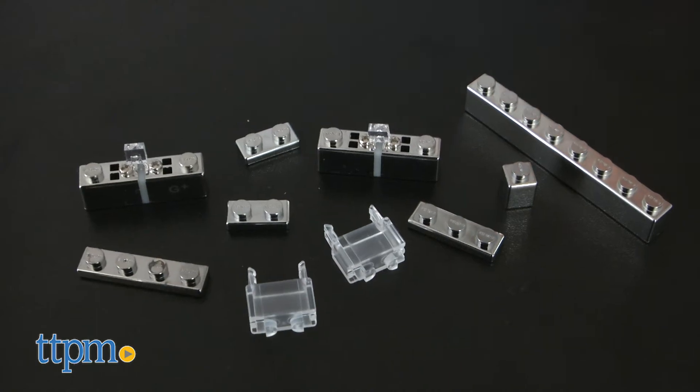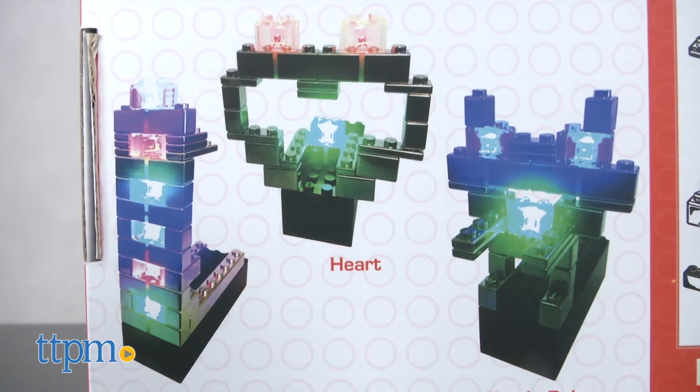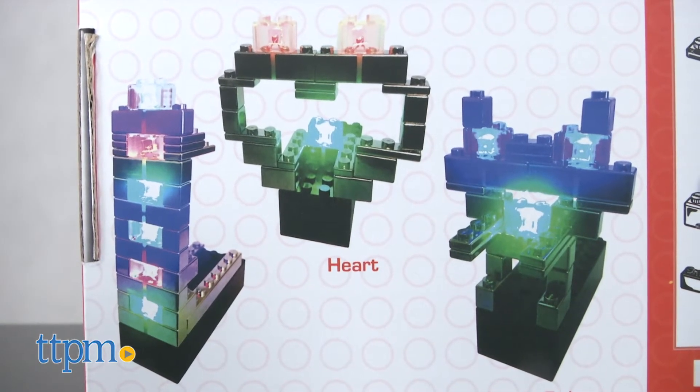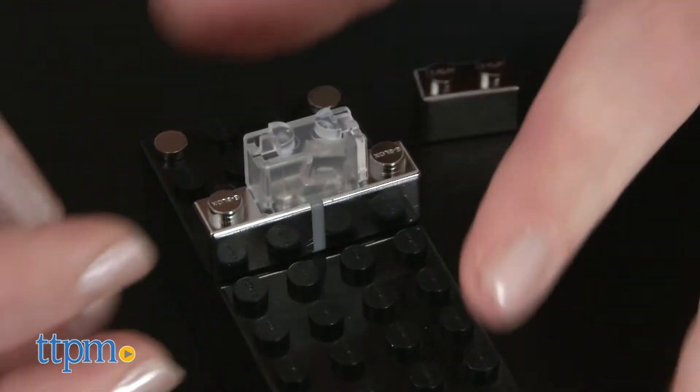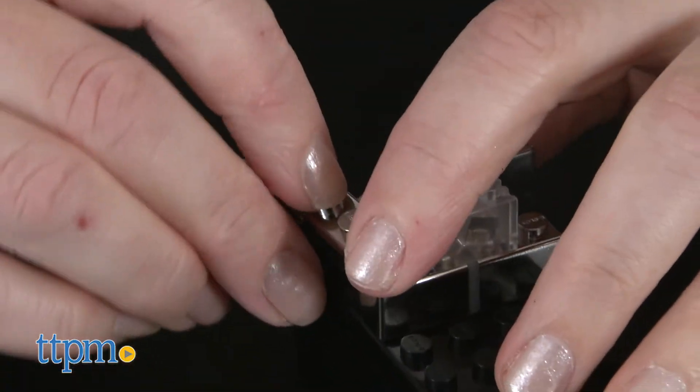The parts starter set comes with 25 pieces to help beginners get started building a light tower, a heart, or a simple robot. They can also add these blocks to blocks and bricks from other compatible toy sets they may already own in the toy box for more building fun.